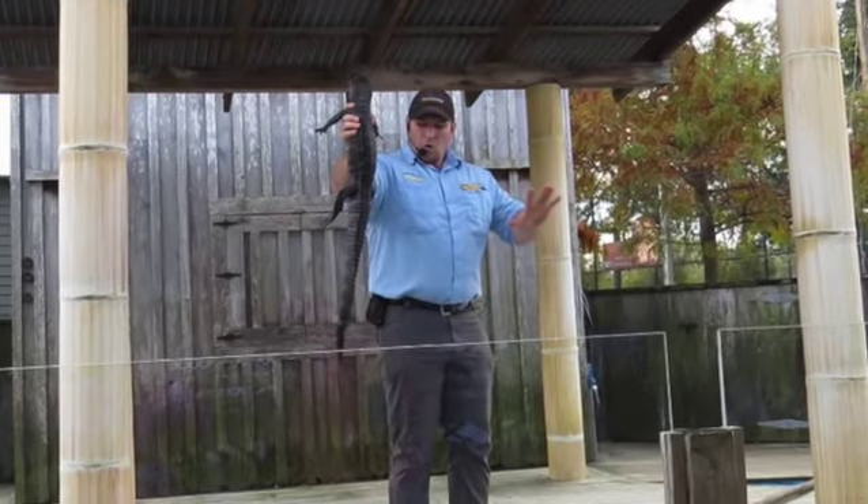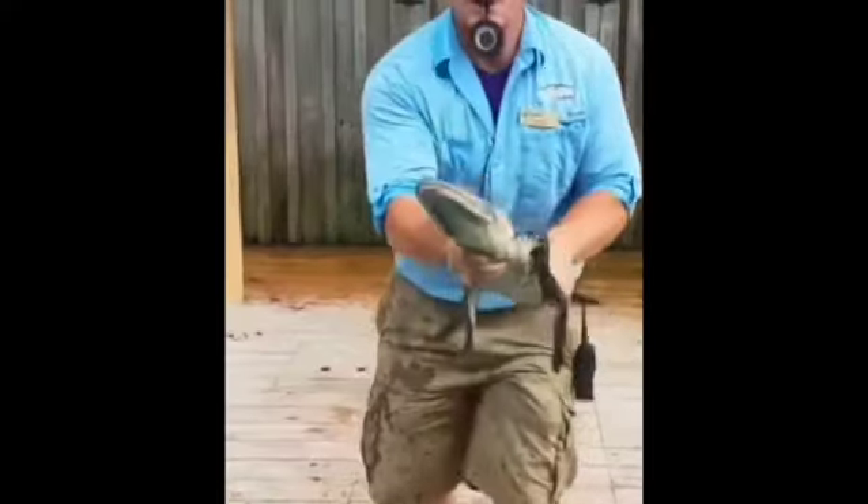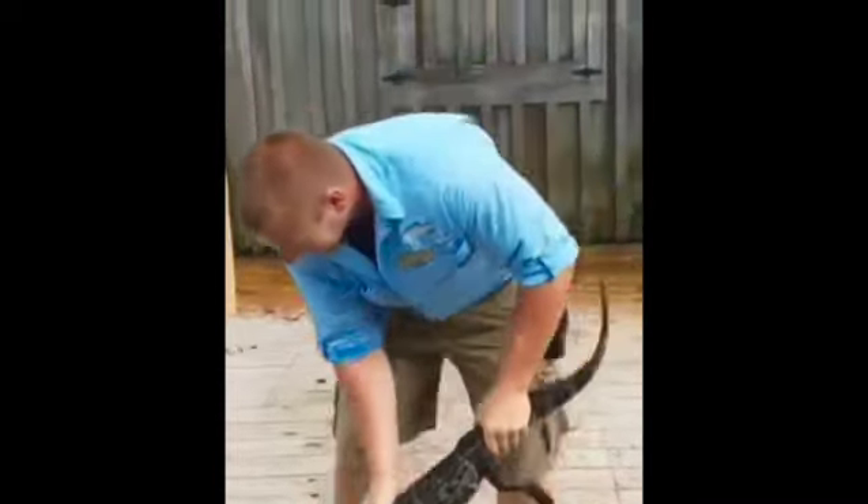After the 10-minute show, I would actually release the alligator by taking the tape off of its mouth and putting it gently back into the water.